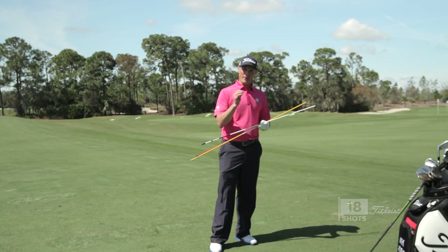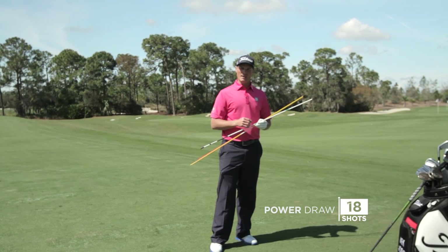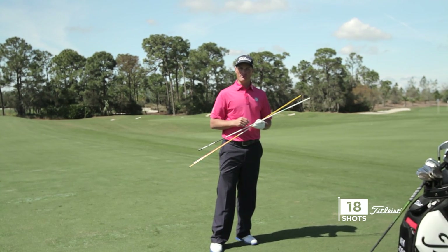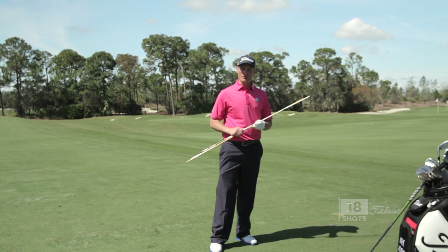The key here: we need the club face a little right of the target, because that's where the golf ball is going to start. Then we need to make sure the path is right at that, so we have a close relationship face to path, which produces our spin axis for a draw.